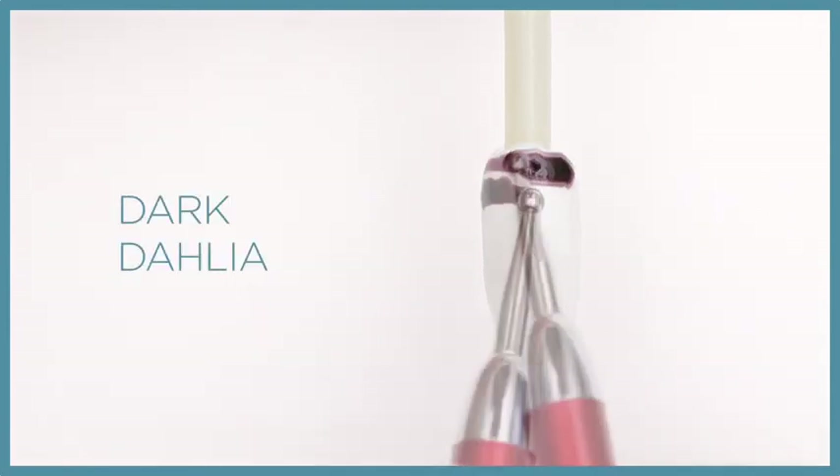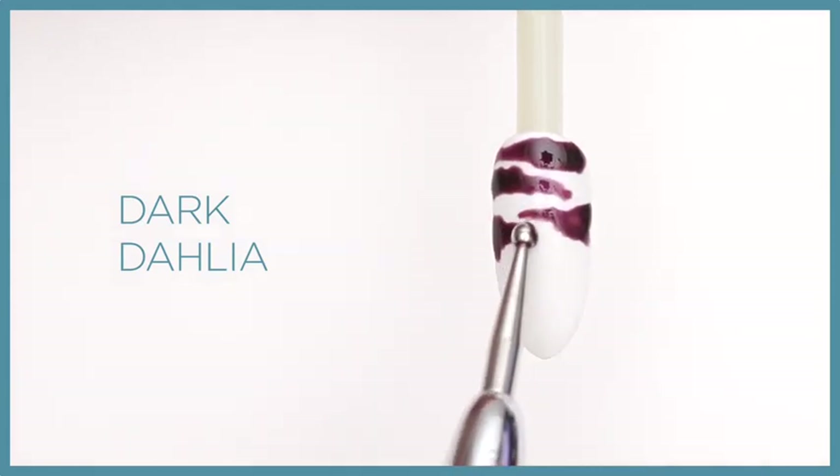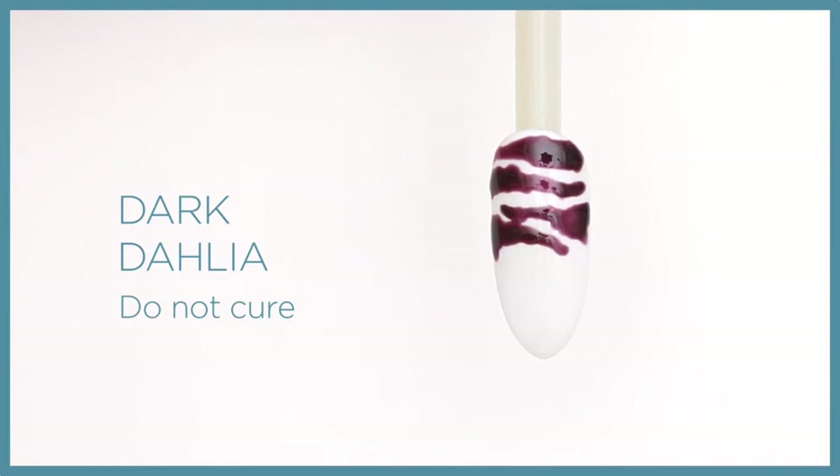Create the abstract pattern using a stylus and Dark Dahlia across the top one-third of the nail. Do not cure.